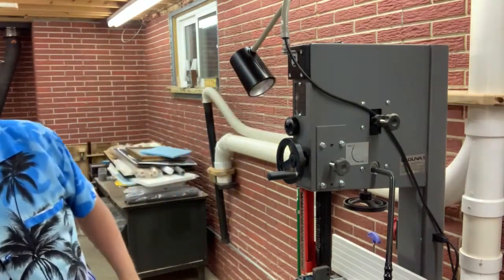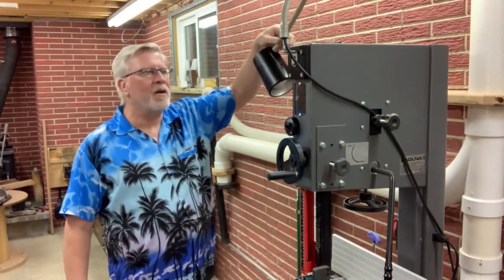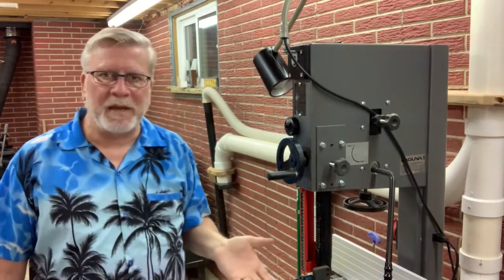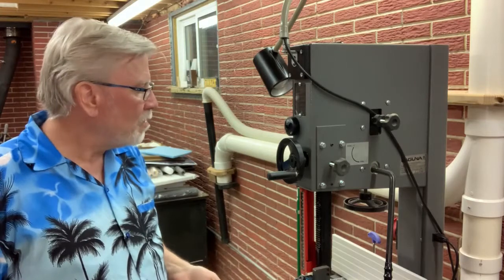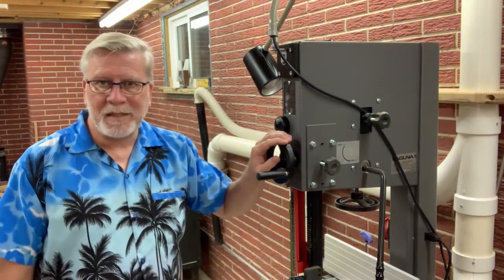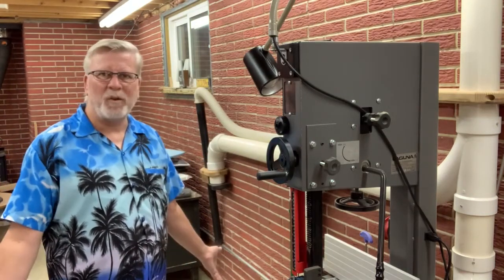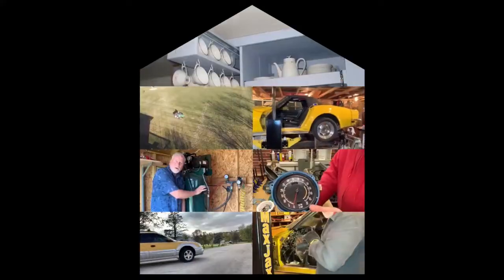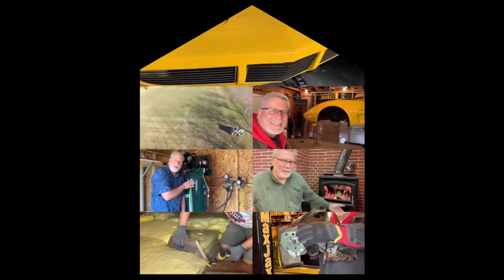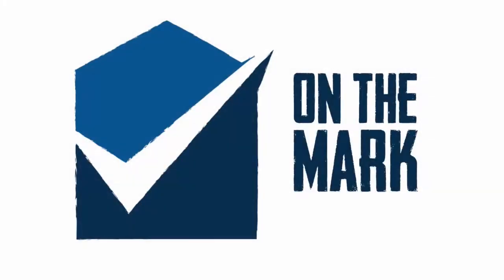I just finished adding a task light to my bandsaw here and I thought maybe I'd do a review on this bandsaw. I've had it for about four years now so let's look it over and I'll show you the hits and misses on this bandsaw. This is a Laguna 1412.